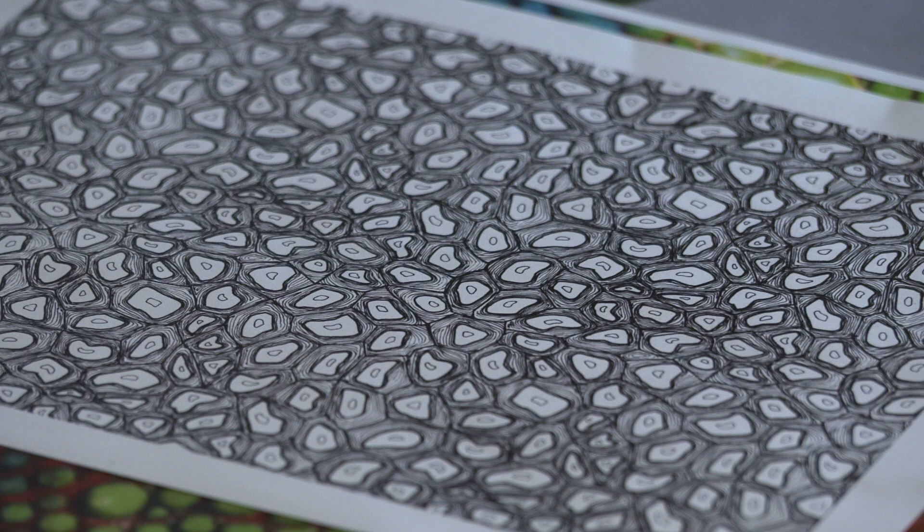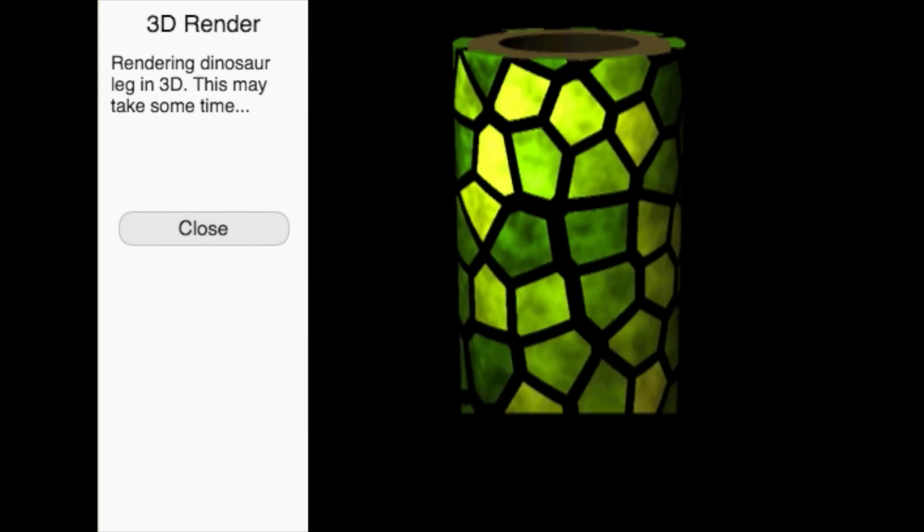Now it's your turn to examine the shading packet. Once you're comfortable studying shading packets, we'll get to work creating the patterns in the computer.